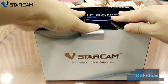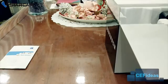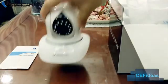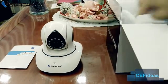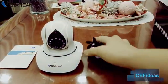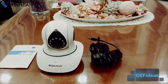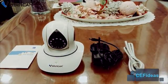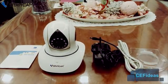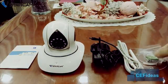First step, let us unbox this V-Star Cam IP camera and take a look. The package includes one user manual, one IP camera, one safety marker proof power adapter, one LAN cable, one mounting bracket, one wifi antenna, and one set of screws.